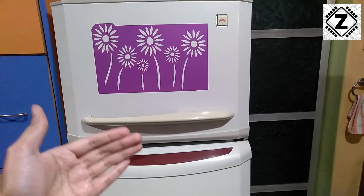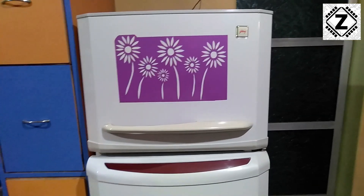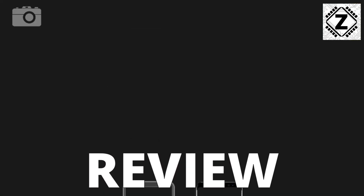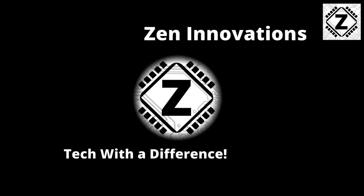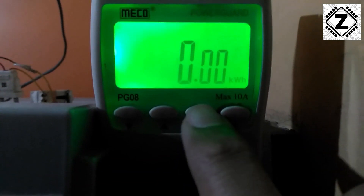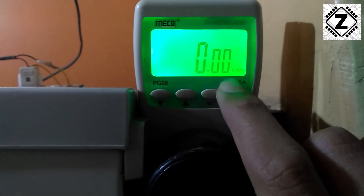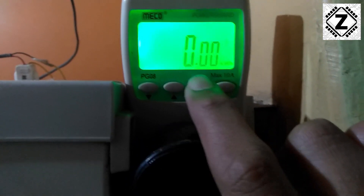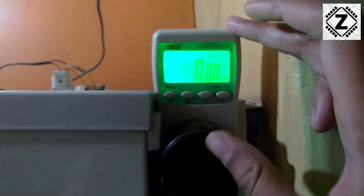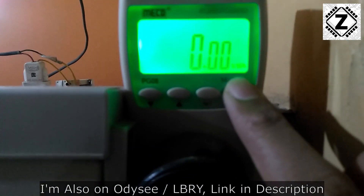I'm going to connect my power meter — by that time you guys hit that like and subscribe button below. I have finished installing the power meter on this fridge. We are in the kilowatt hours window and the kilowatt hours reading is currently zero — I have just reset this meter. The electricity bills we pay are calculated on the basis of these kilowatt hours, and one kilowatt hour is also known as one unit of electricity. Buying links for this power meter are in the description below.